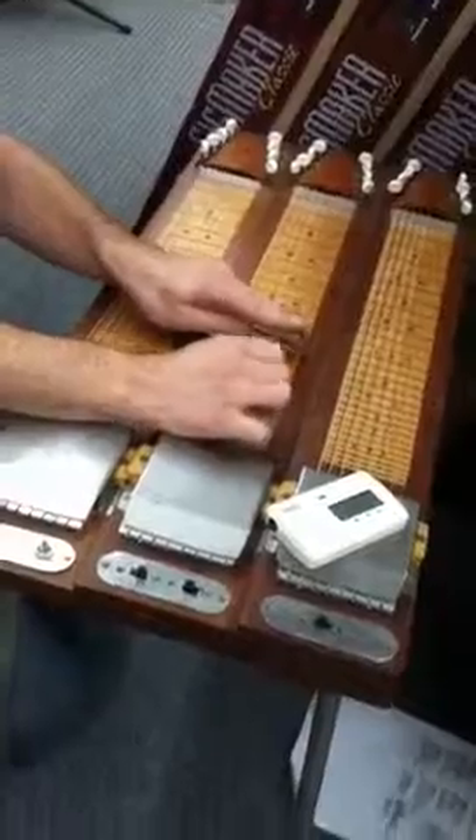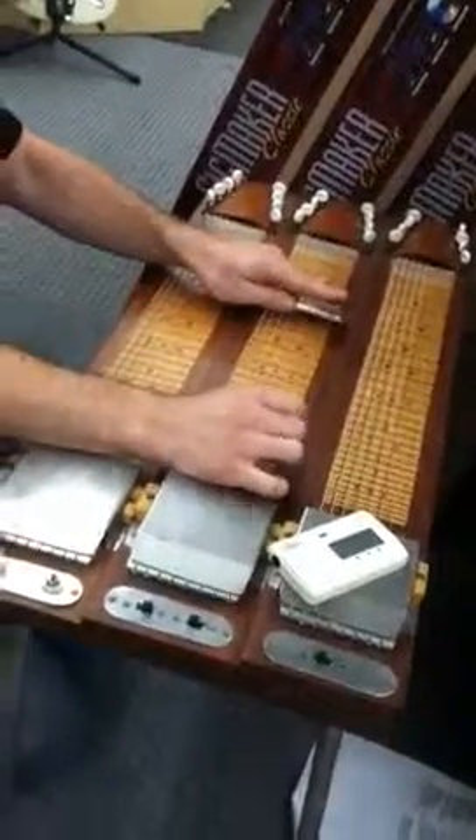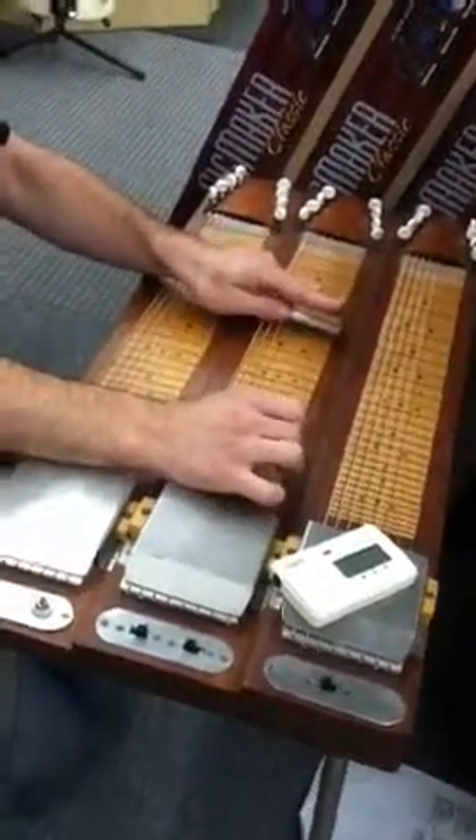It came with this really cool case that holds the stand. The stand and the case weigh a ton — be advised, it's heavy. When we first got it, electronically it wasn't working. We gave it to our repair guy and he just cleaned the electronic contacts and everything is working.